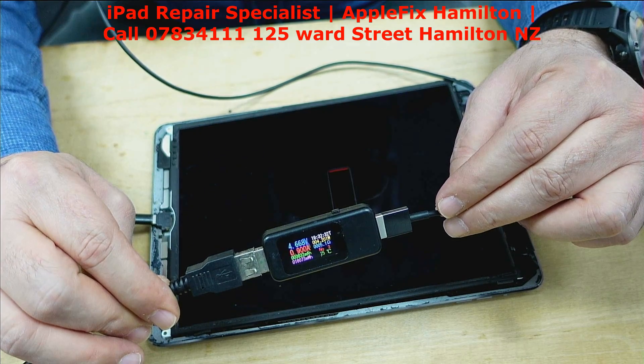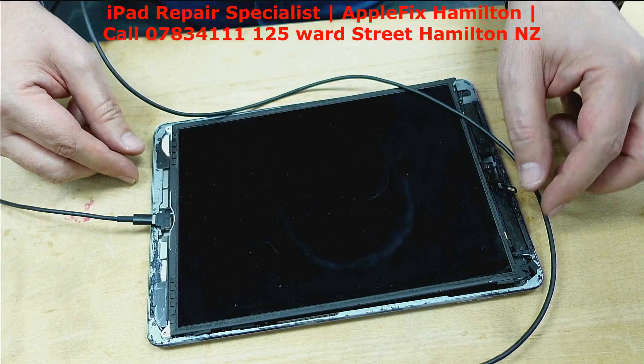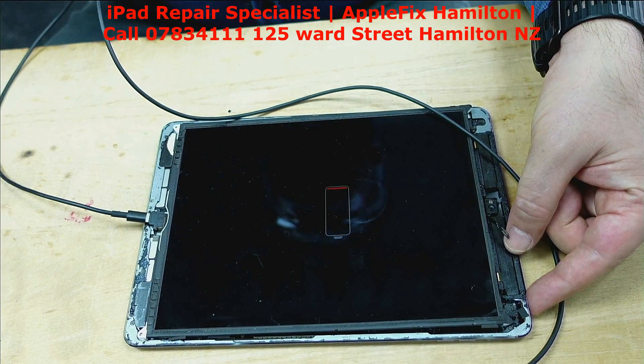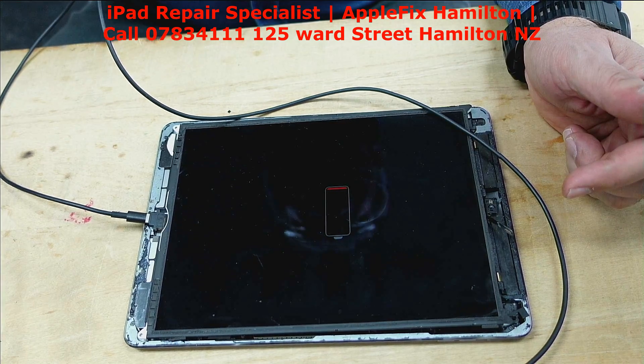That's close to 1 amp now, so it's fully charging. You can see here the battery is maybe fully drained, but it's drawing the right amp so it should charge correctly now.